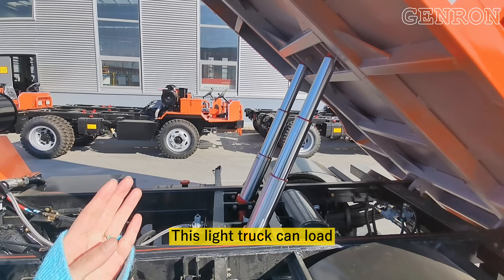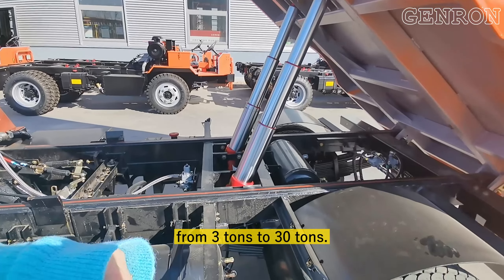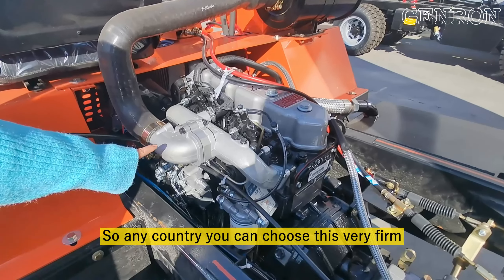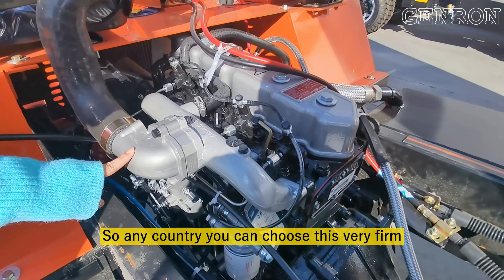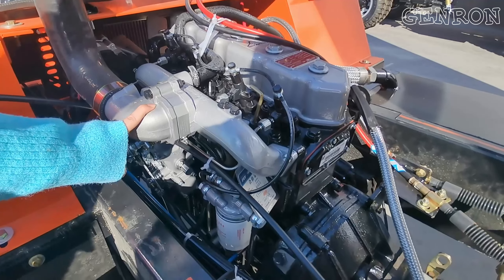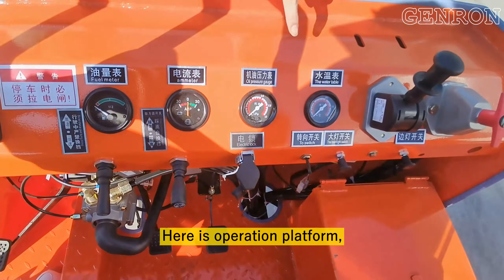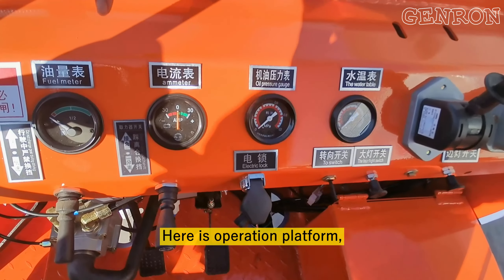Here is the hydraulic. This light truck can be loaded from 3 tons to 30 tons. Here is a high quality diesel engine. In any country you can choose this very firm quality diesel engine.